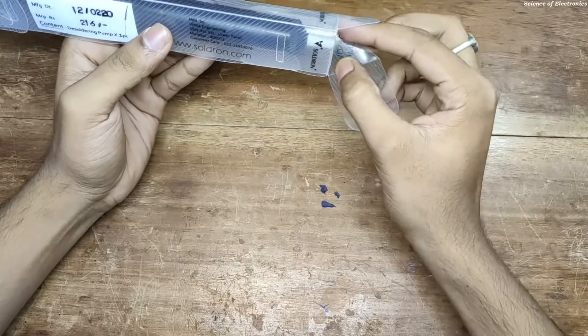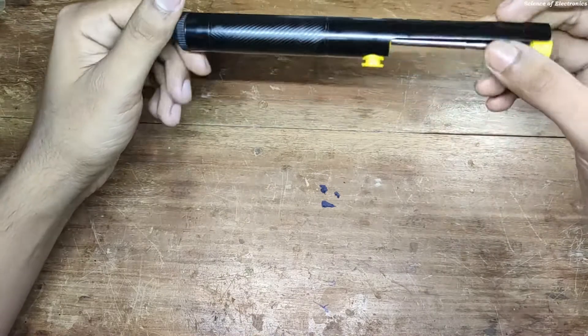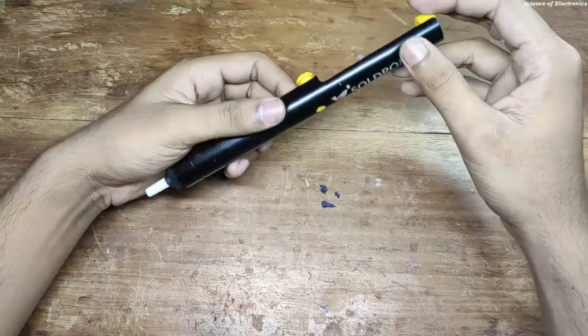The desoldering pump comes with this type of box — this is an awesome box. Here you can see this is actually metal, but you cannot see any screws to tear down this desoldering pump.